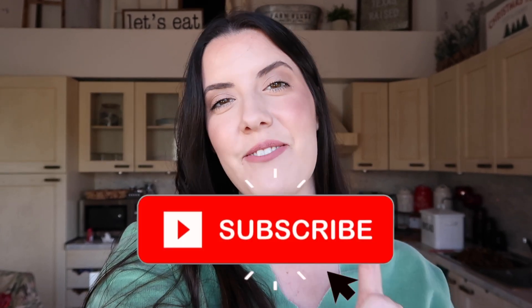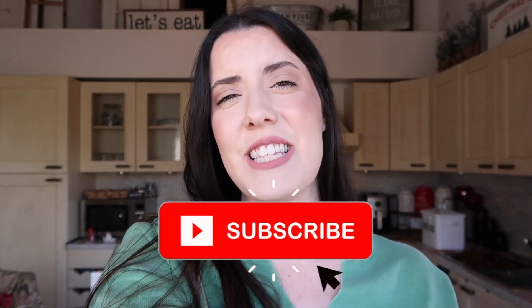Thank you so much for watching today! Let me know down in the comments below if you plan on making any of these yummy treats. It was super cute and super festive to watch it all come together — I would definitely consider this a Pinterest win. Don't forget to hit that red subscribe button if you haven't already, and give this video a big thumbs up to let me know you enjoyed it. I'll catch you guys in tomorrow's vlog — bye!